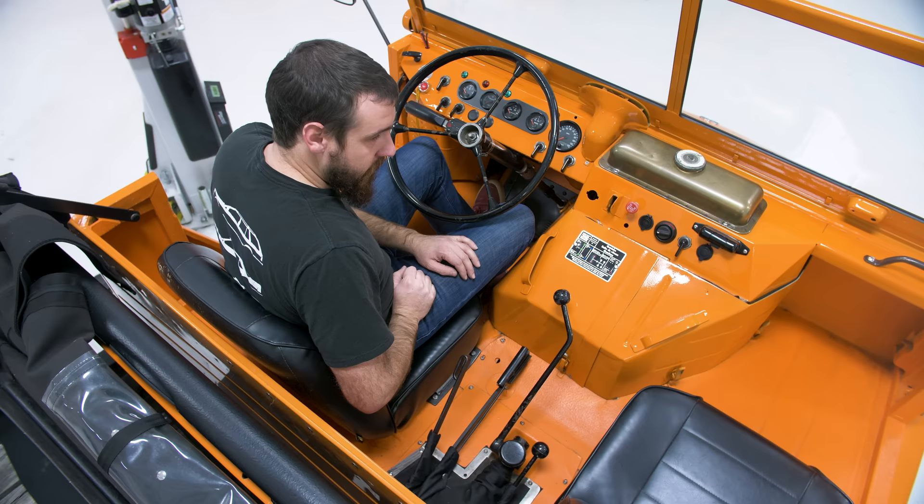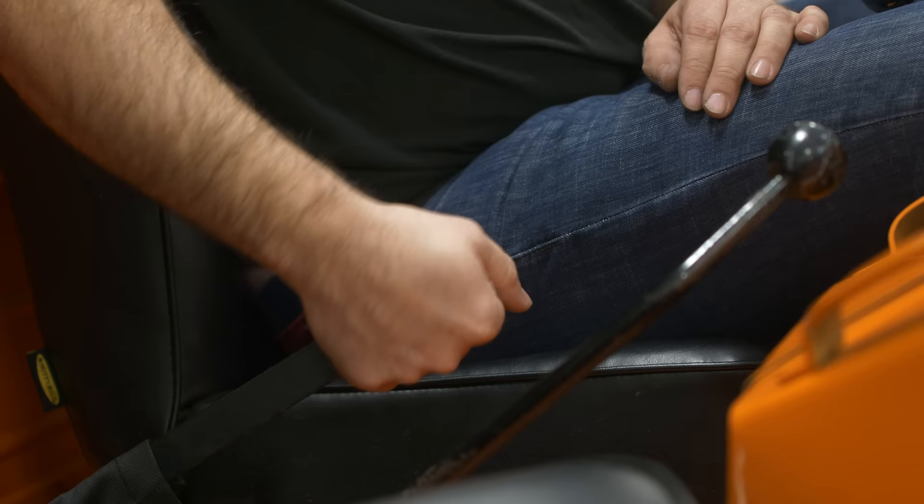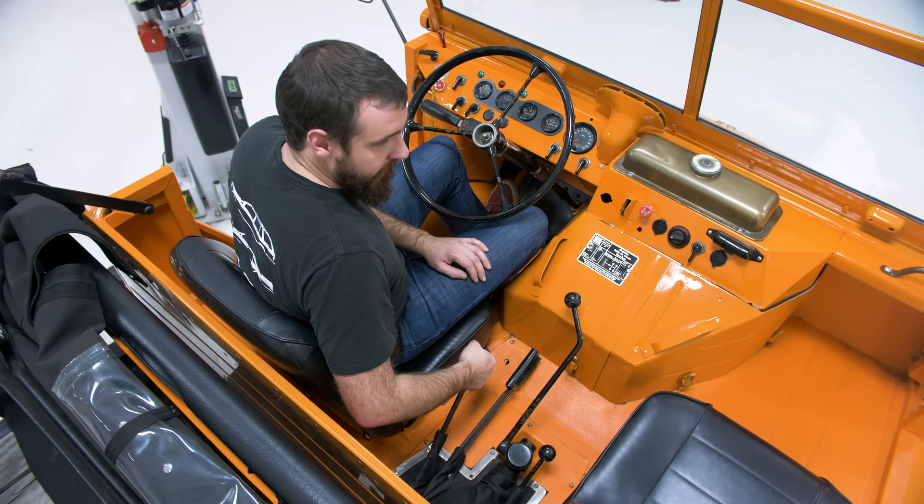This is four-wheel drive — that actually engages the front axle. And this is just the parking brake. Normally this would have had three positions: the first for four-wheel drive, and then you'd pull it up and hold it for the front and rear lockers — you had to hold it the whole time. I put those on air because I don't want to have to hold it, and it was a little easier.